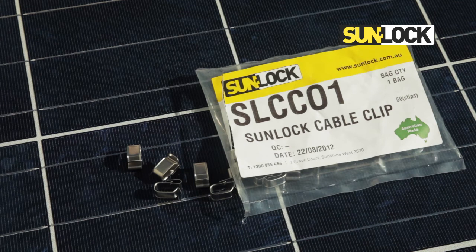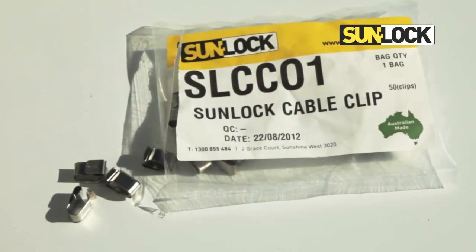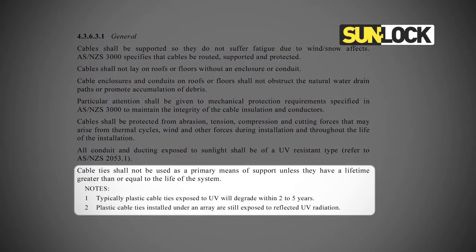Sunlock cable clips provide a method of fixing solar PV cable to the frame of PV modules. The clips are fabricated from stainless steel and are compliant with relevant Australian and New Zealand standards relating to the installation and safety requirements for photovoltaic arrays. An update to the standard states that cable ties are no longer suitable as a primary support unless they can provide a service life equal to, or greater than, the life of the PV system due to degradation from UV rays.